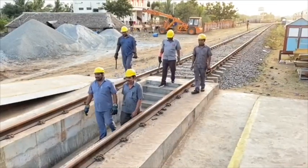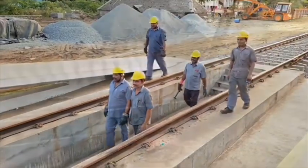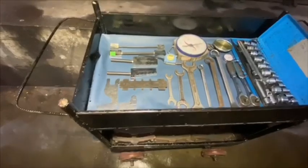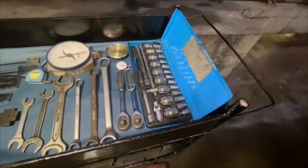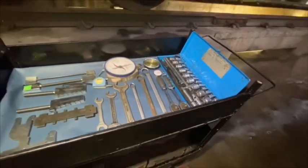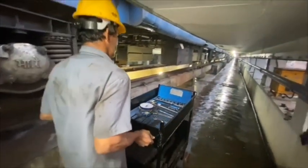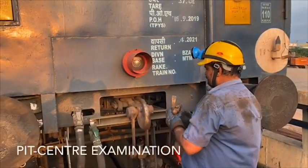Coming to maintenance, staff are divided on both sides and pit, along with the tools and gauges. Now let's see pit centre examination.